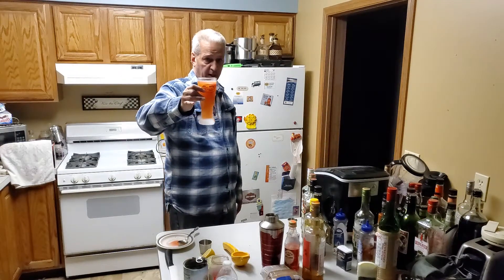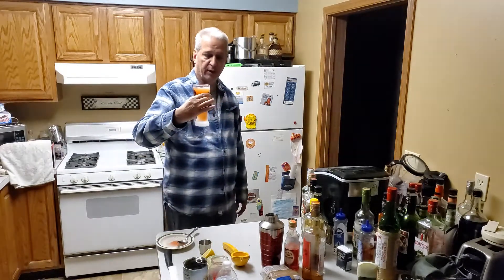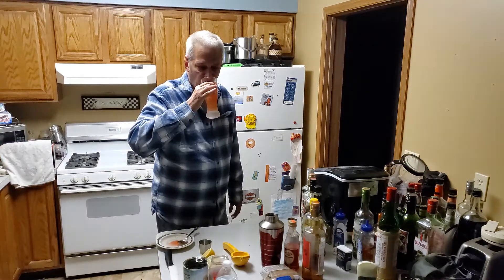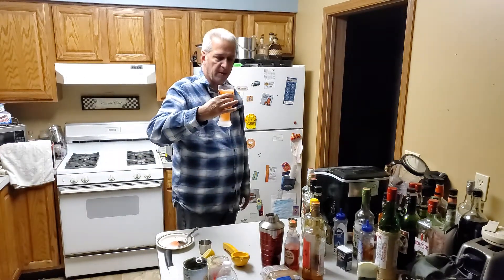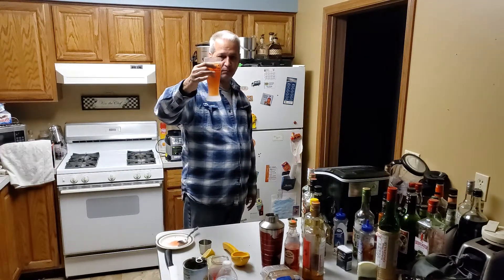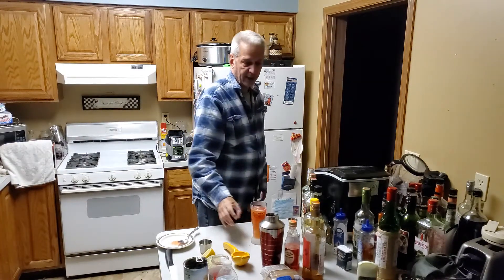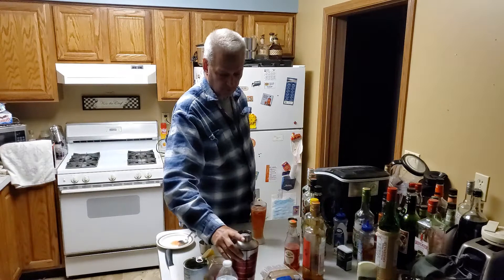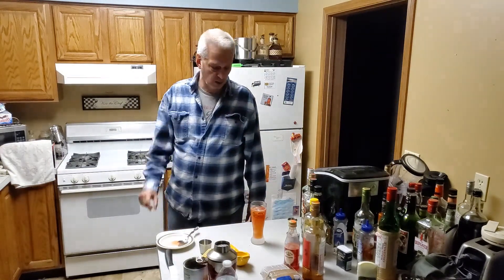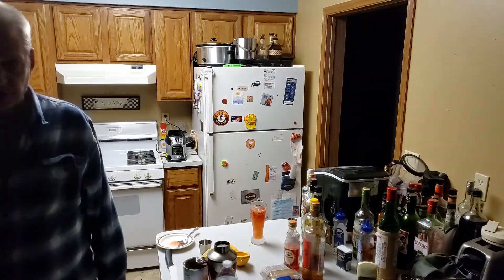On the first drink you get a little kick from that 151 we pour on top; other than that it's a pretty smooth drink, it's not real strong. You mostly get the flavor from the citrus and from the banana liquor — it's really good, I'd recommend you try that. Again, that drink is called a Zombie. I want to thank everybody for watching; when you watch my video and get to the end, click on the motorcycle to subscribe. Everybody have a good night, thanks again.